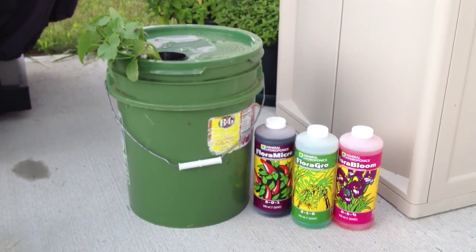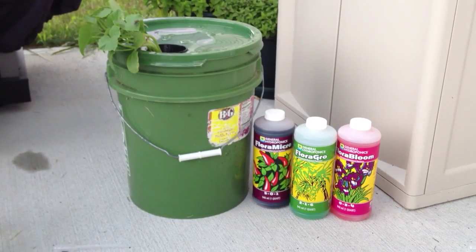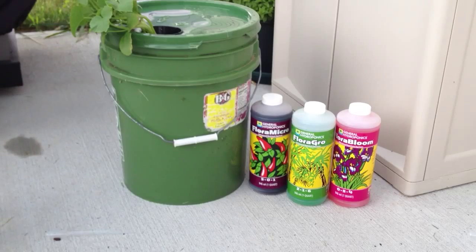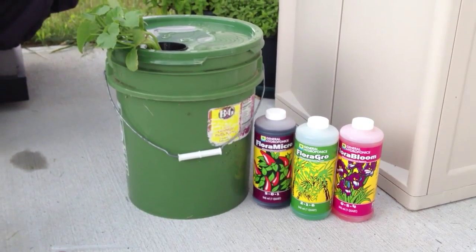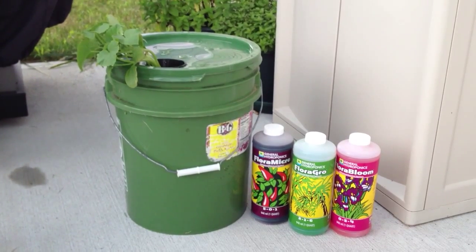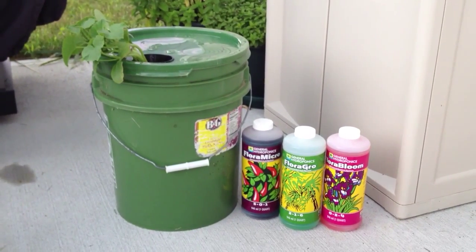Using the Flora Grow series from General Hydroponics. From what I understand, this stuff works pretty well for hydroponics. I have not used it yet. I've used General Organics accidentally, and I've also used some AeroGarden nutrients.